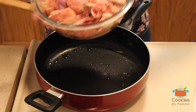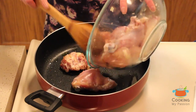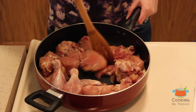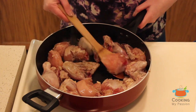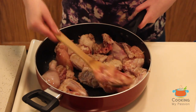Add the chicken pieces to the pan and cook them on a very high flame until they turn white. Once white on one side, flip the pieces. This step is very important — it seals the chicken juices inside so the chicken remains very tender and moist.